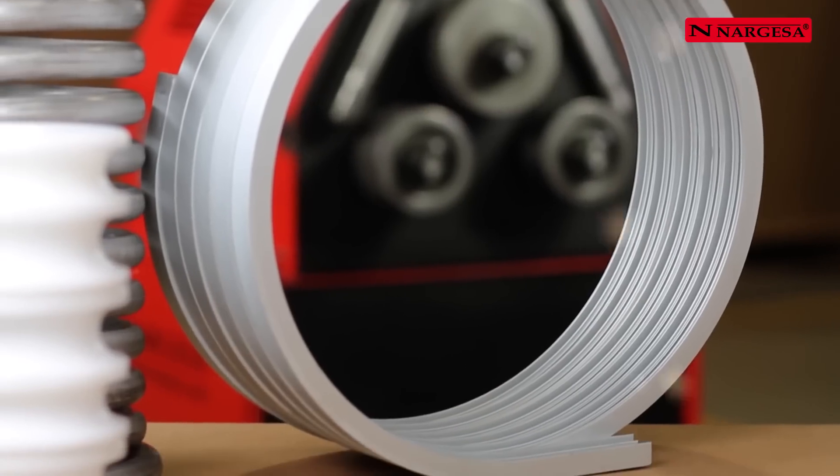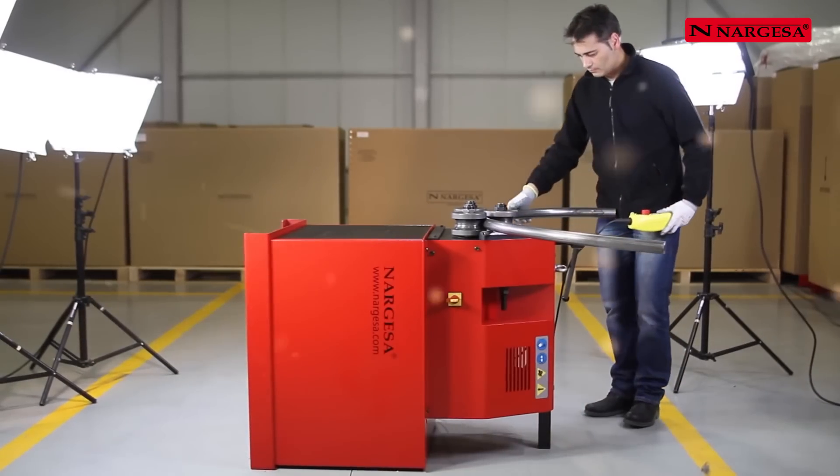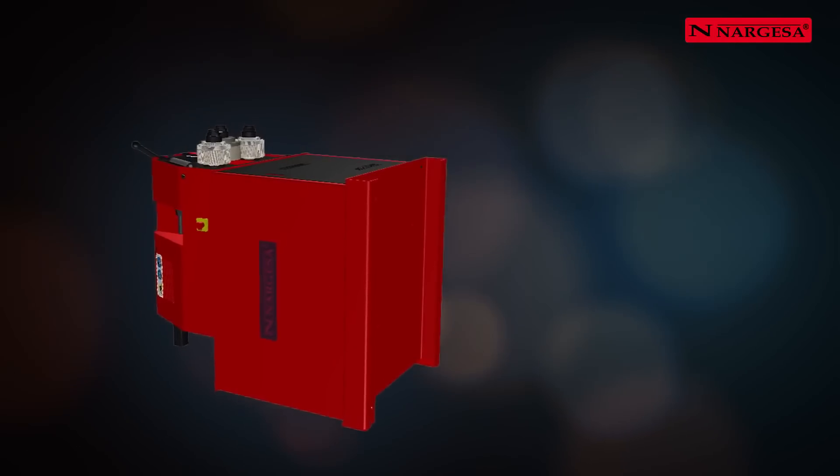Nargessa makes rollers for special profiles. When large radii have to be bent or there are height problems in the workshop, the machine can be tilted to facilitate the operative's work.